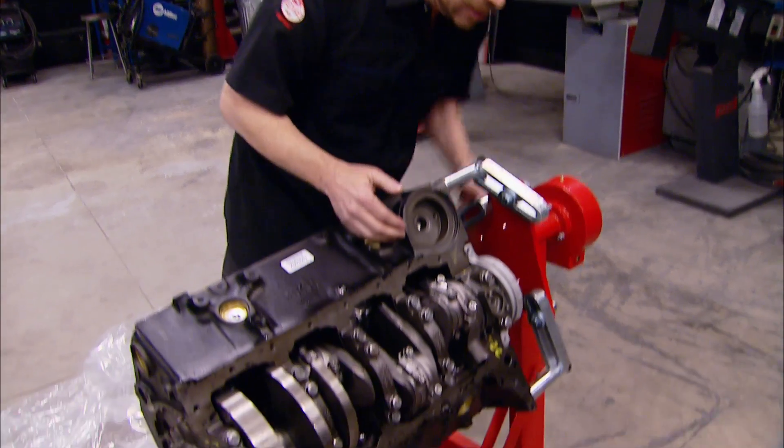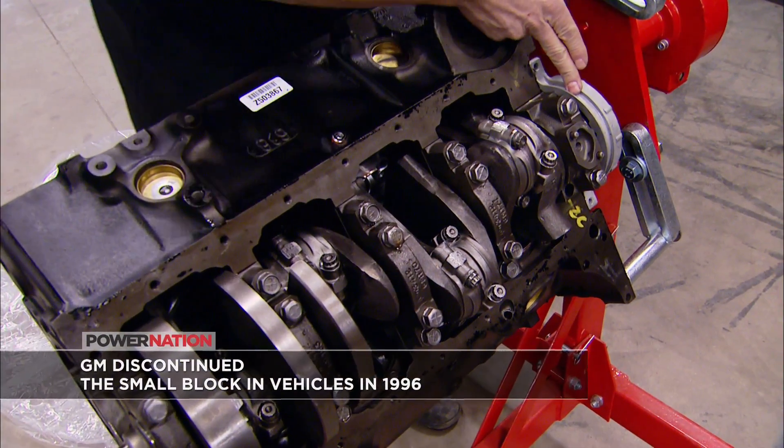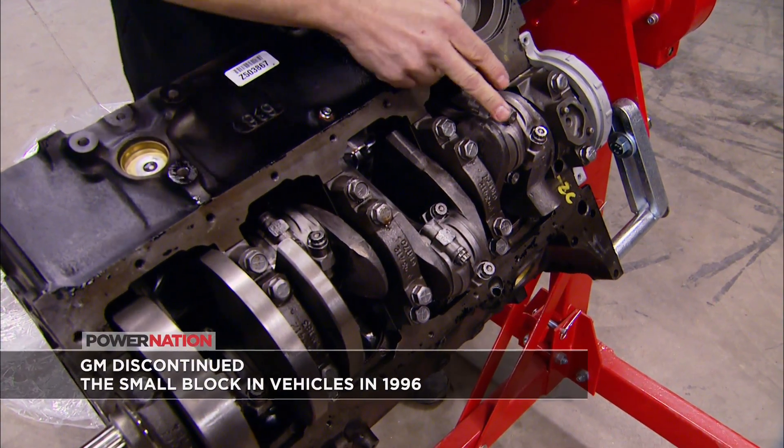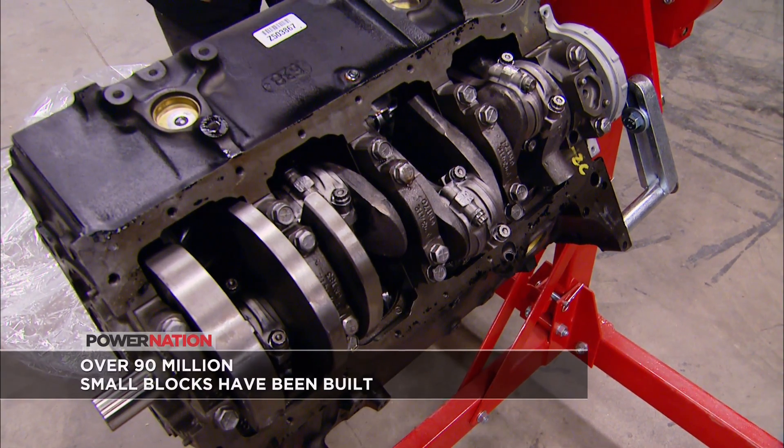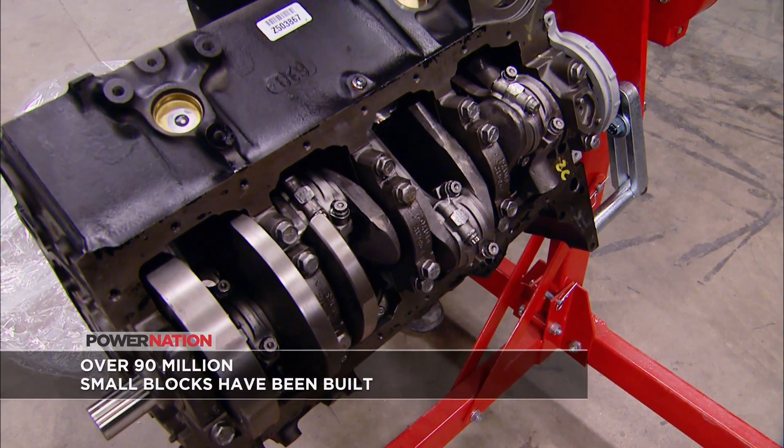What's really important are the components in this short block: one-piece rear main seal, Keith Black pistons, ARP rod bolts, four-bolt main caps, and a Scat crank — making this a very stout short block with tons of potential.